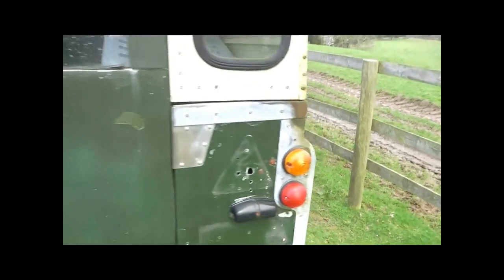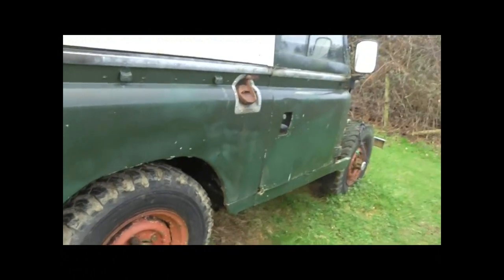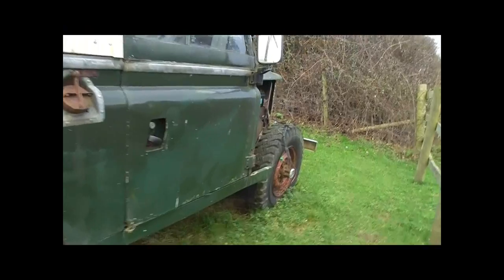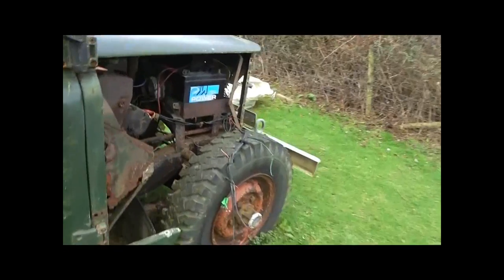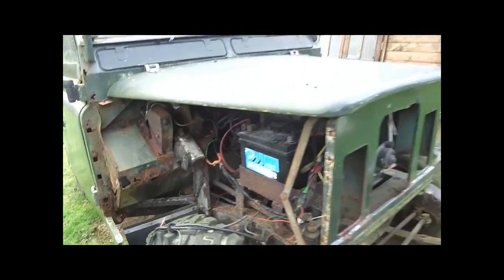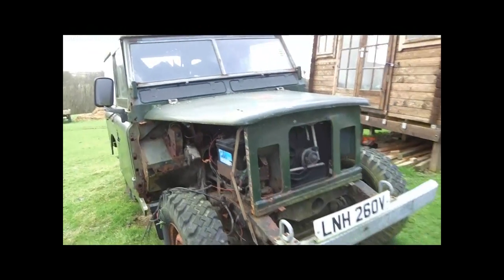I've saved up enough money to do the project. But if anyone out there has some old Series 3 Land Rover parts in their garage that they'd like to get rid of, please donate them to the project — they will be gratefully welcomed. However, if not and no one's got any parts they're wishing to donate, then not a problem.